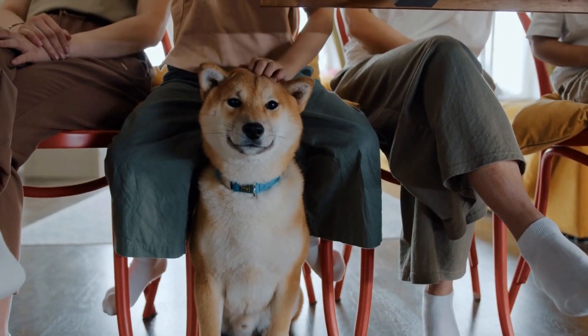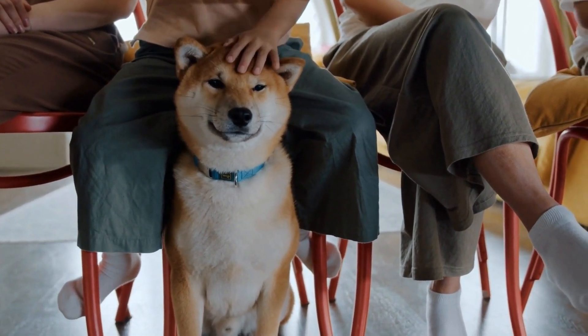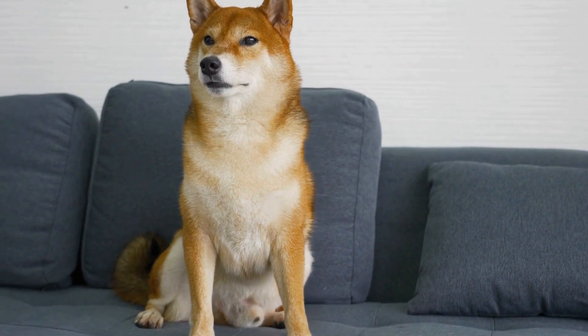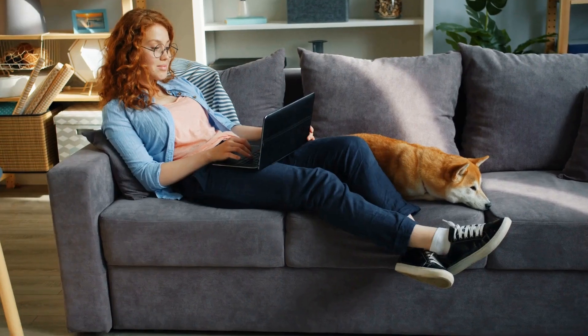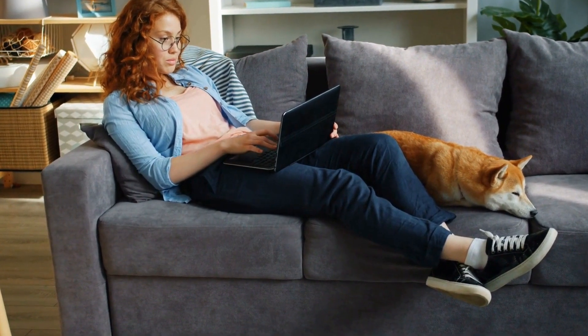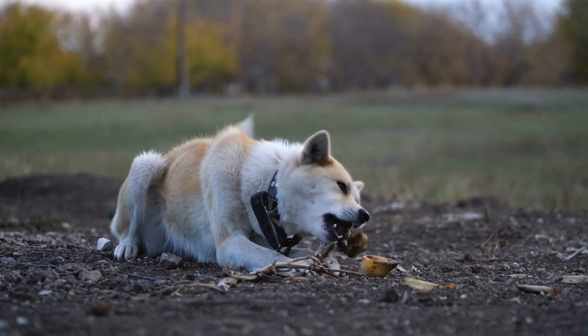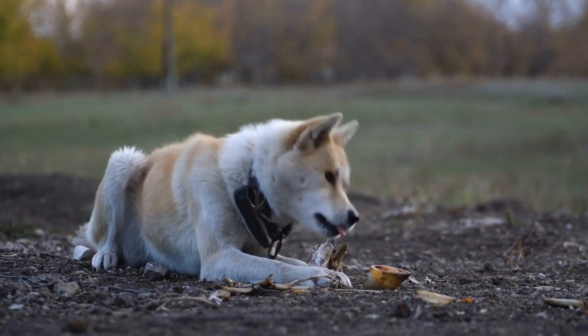A-frames and dog walks are more advanced obstacles that require balance and coordination. These obstacles are higher off the ground and may initially intimidate your Shiba Inu. Take it slow and use treats to motivate your dog to climb up the obstacles and walk across evenly. Regular practice and positive reinforcement will help build their confidence on these challenging obstacles.